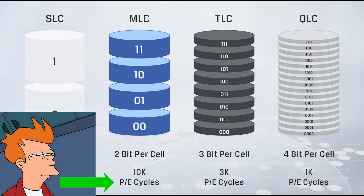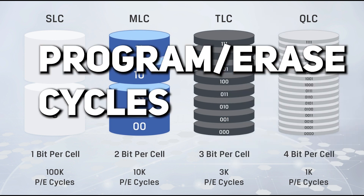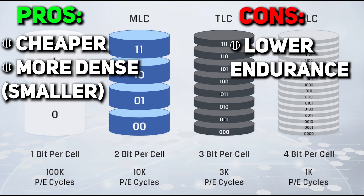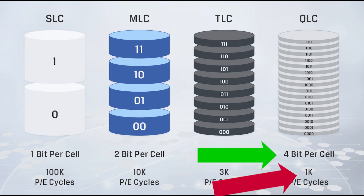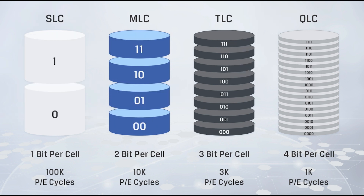But as bits per cell increase, the PE — program/erase cycle count — decreases. You get cheaper, more dense memory, but you lose endurance. The more bits per cell you have, the fewer cycles you have. That is a drawback of SSDs. Comparing with HDD, which theoretically doesn't have limited read-write cycles, 1,000 cycles sounds terrible — it's not even comparable. But 100,000 cycles sounds okay — it can serve you up to five years.